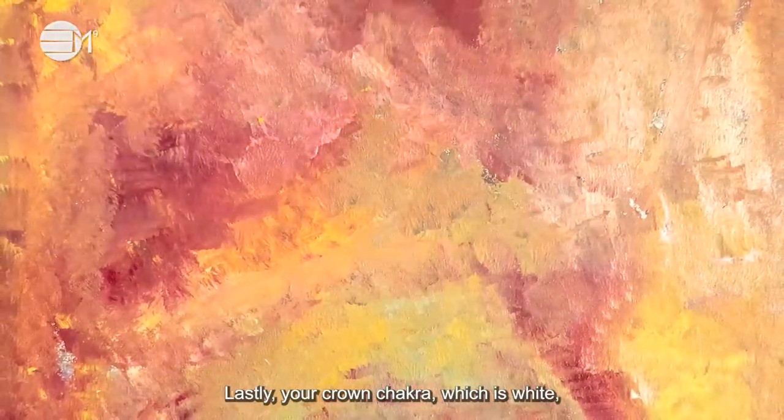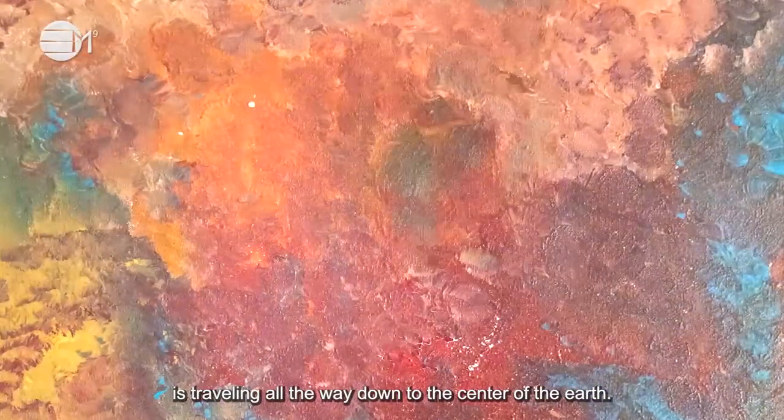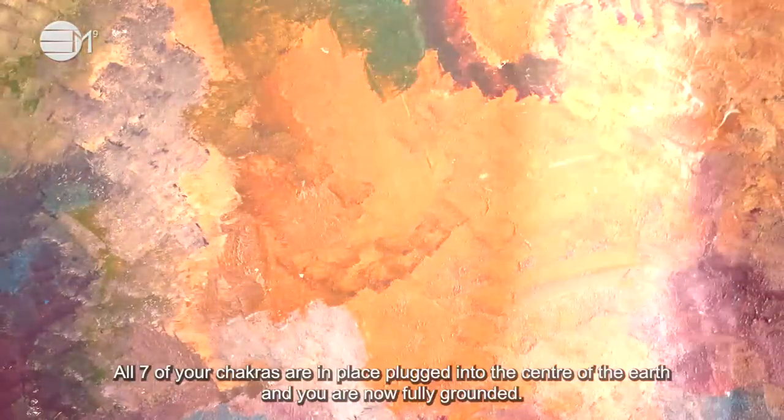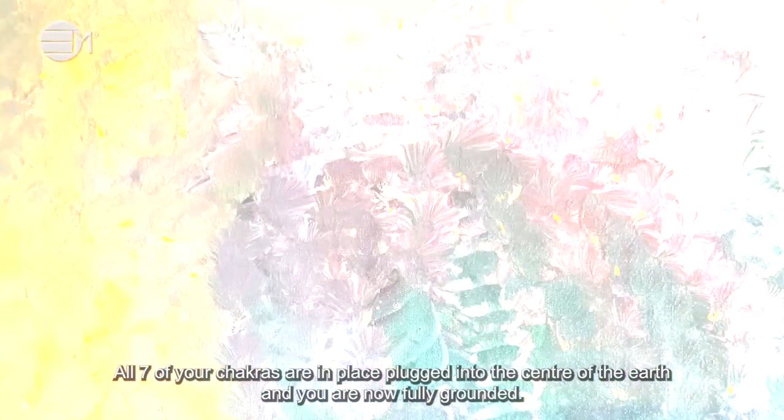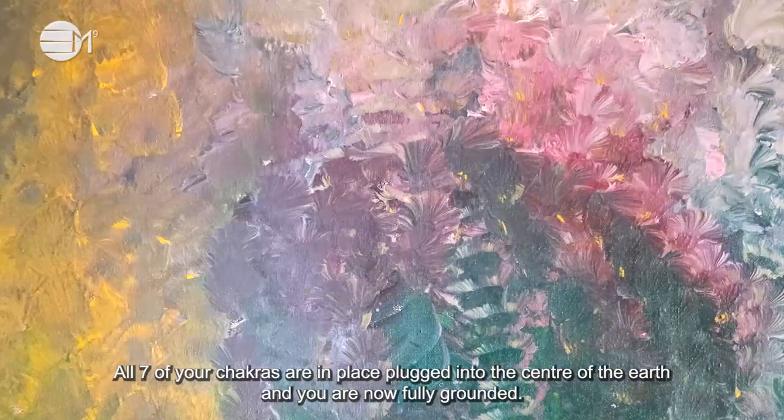Lastly, your crown chakra, which is white. It is traveling all the way down to the center of the earth. All seven of your chakras are in place, plugged in to the center of the earth, and you are now fully grounded.